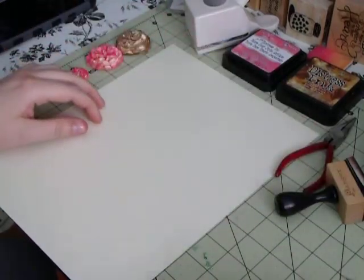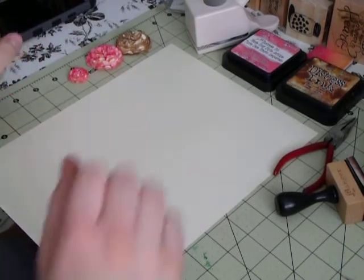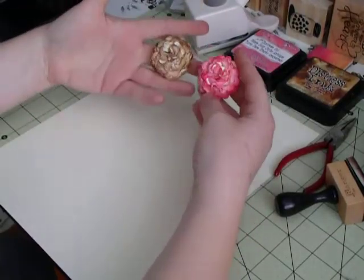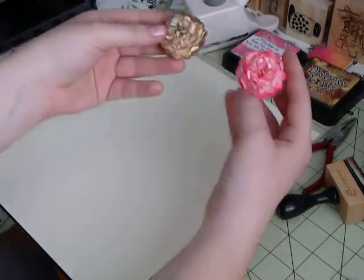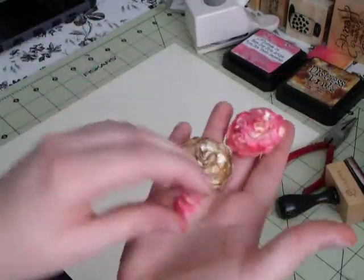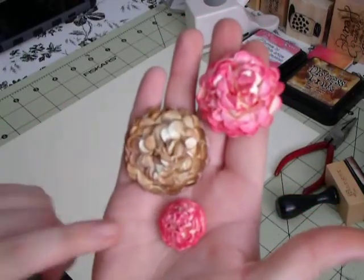The reason why I am filming today is because we wanted to do the Tagalong Tuesday, and I promised the first video would be about making these paper flowers. They can come in many different sizes and I did these ones ahead of time.